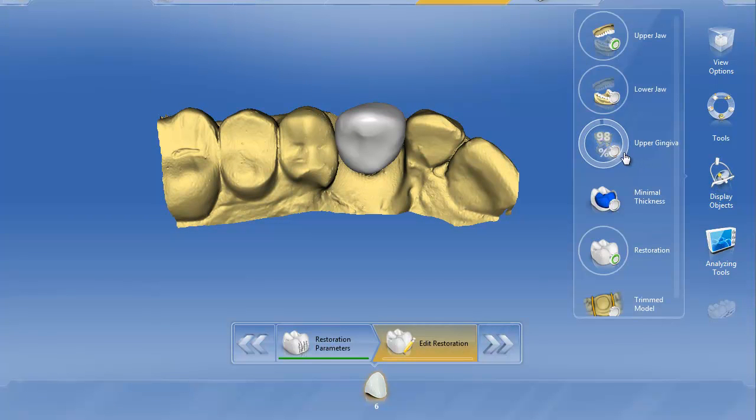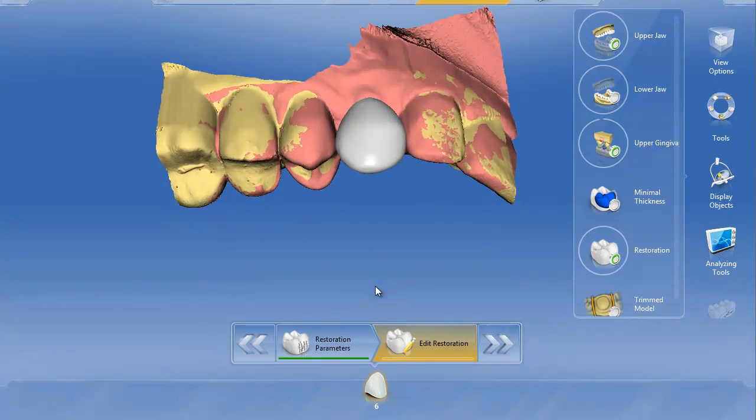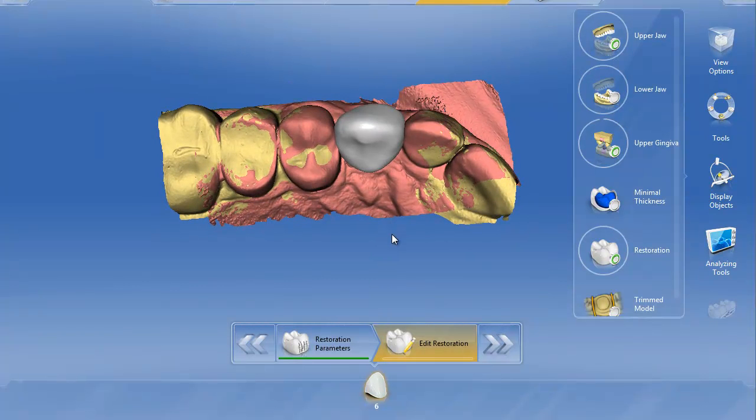We can put our upper gingiva on to see we've got our nice emergence formed, ready to form that tissue. The first thing we're going to do is turn the restoration transparent. Now we can see the top of that Glidewell tie base.